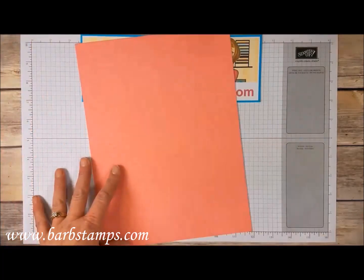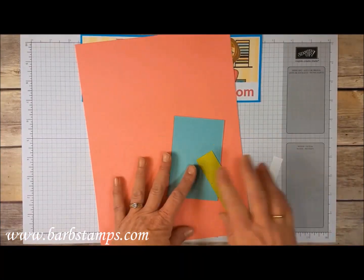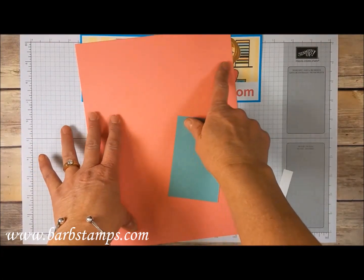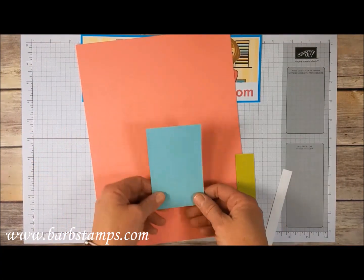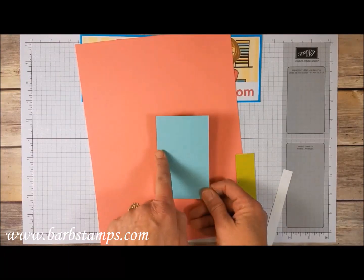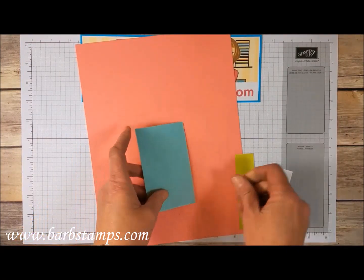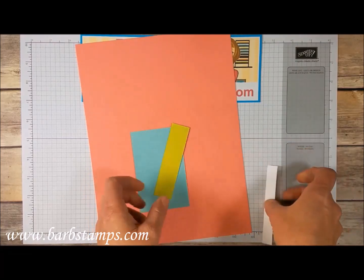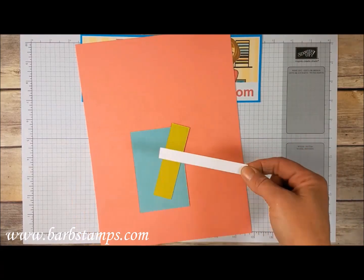We need papers to get started. Here are the papers that I'm going to use on this particular project. I've got some Flirty Flamingo that is 8.5 x 11, a piece of Pool Party that is 2¾ x 4⅜, a 1-inch strip of Lemon Lime Twist, and then I have a 1½ x 1⅝ Whisper White.